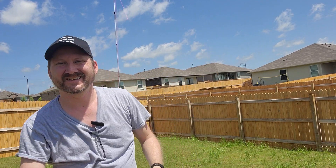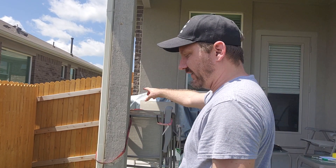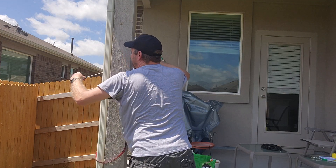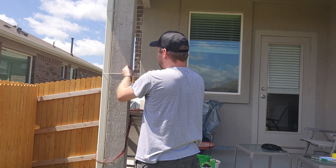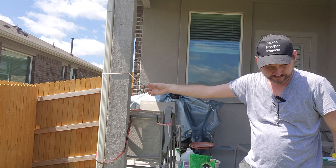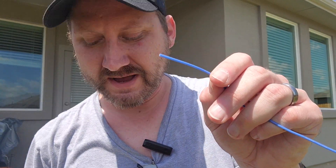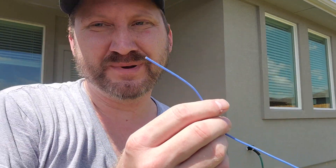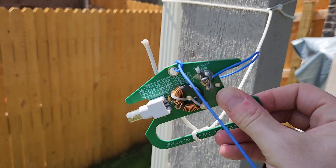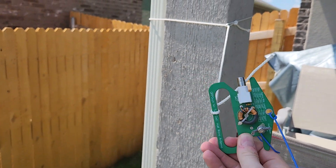Here's my other end. Let's take it over to my patio. I've got this great pillar right here and I'm going to tie off the QRP Guys adapter. Now I just need to strip this back and connect it. There are some great little holes to put your wire through for strain relief, and there's my BNC output — that's how I tie it off.